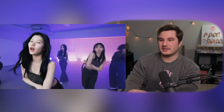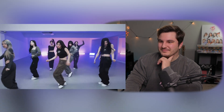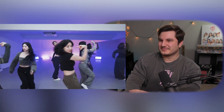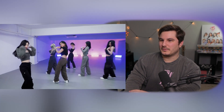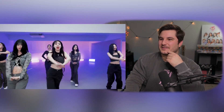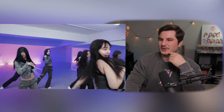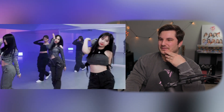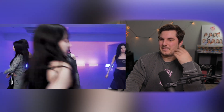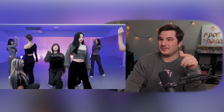And it starts with Nayeon, and then Sana. That look by Sana — yes. Gosh, they're just so in sync. I really love Nayeon's facial expressions there. They match the song a lot — like, they're serious. Like, 'I need you, you're coming over tonight.' And Nayeon looks great.